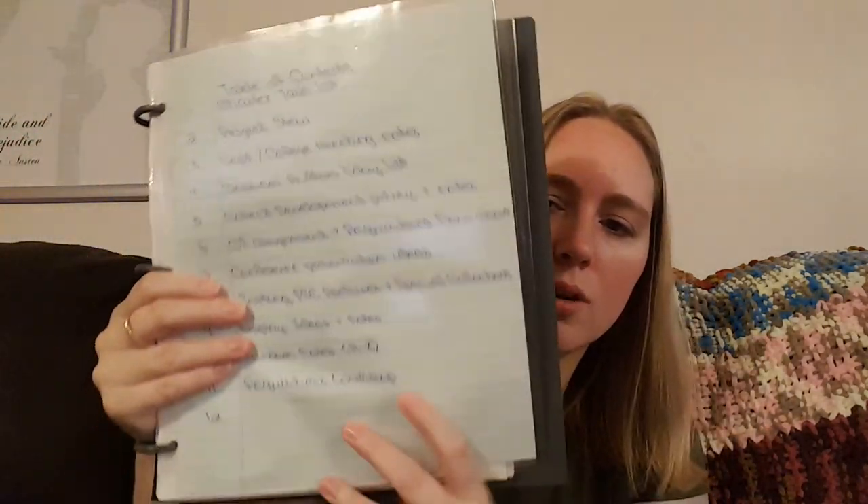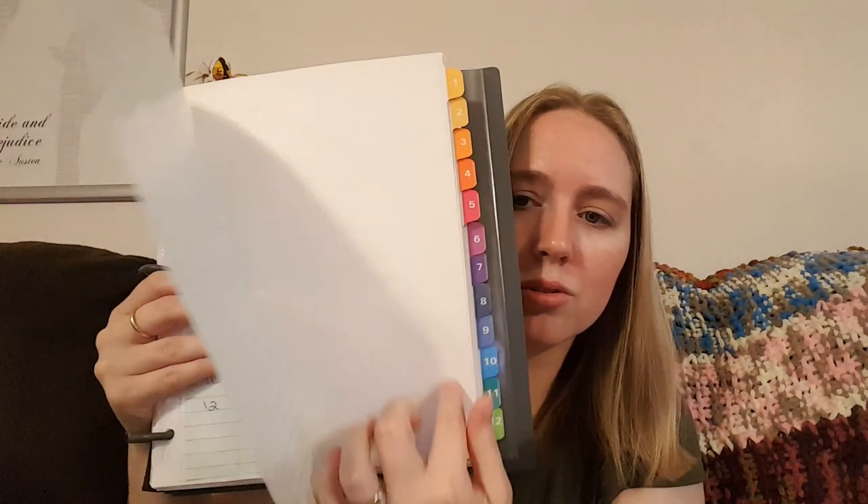Then we get to the meat of this book. I have a page protector with my table of contents numbered 1 through 12, because I have the 1-through-12 dividers. Right before Thanksgiving break I sat down and went through this and cleaned it out, redistributed some things, because I had projects with displays, programs, and all sorts of things kerfuffled together and things that were messy and needed to be rewritten.